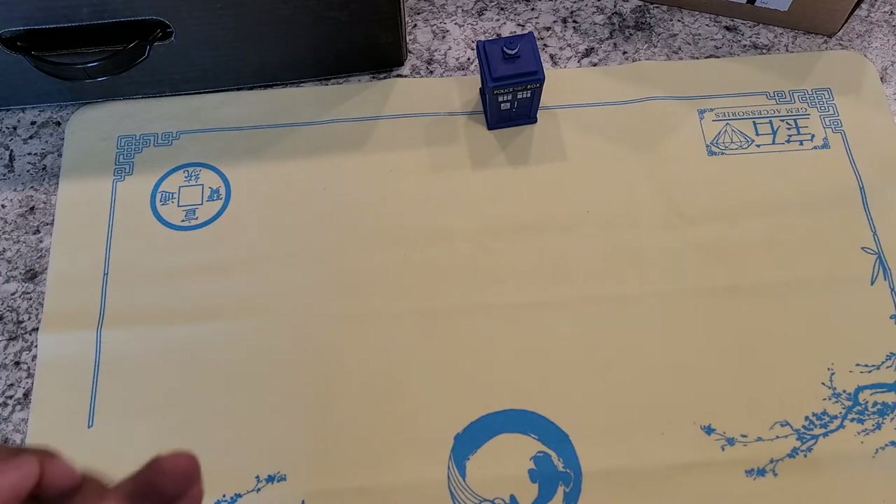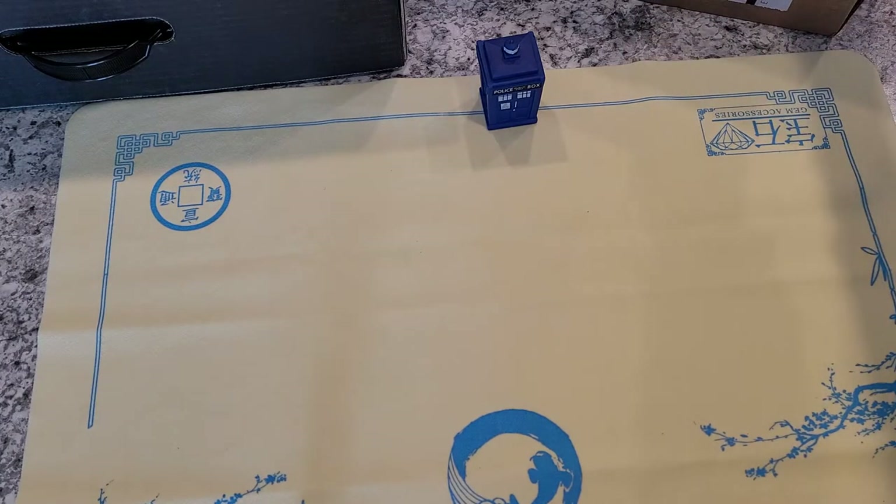Hey guys, welcome back once again. Didn't do much of a change for this next video if you watched my Kraken video. Mostly because it is still a gem and I did want some kind of play mat down for this.